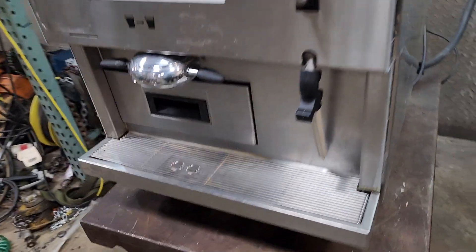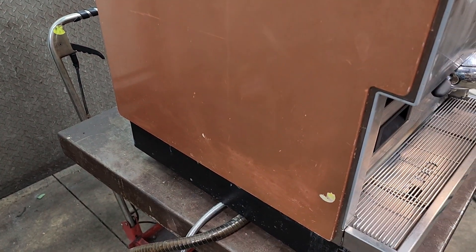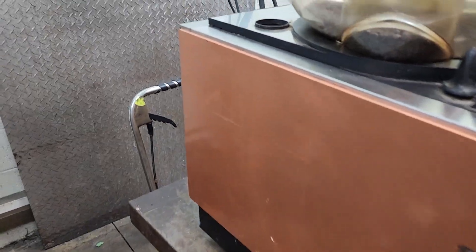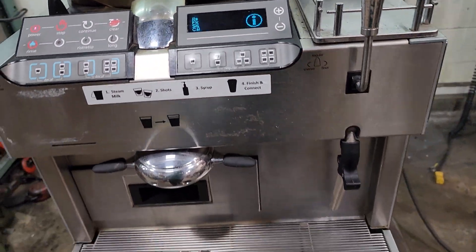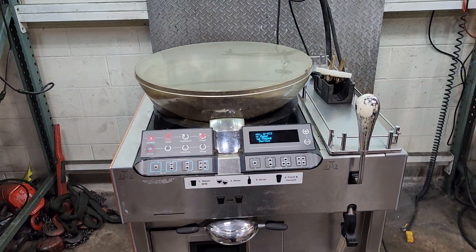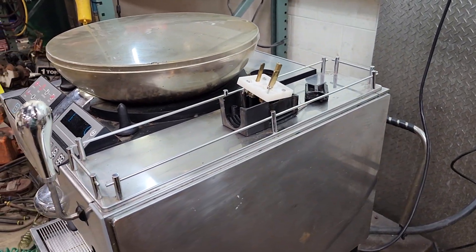It's definitely going to need to be truck shipped — these are about 250 pounds. It runs on 220 single phase. If you want to put this in your house you'd need a plug installed for it, but it's standard house current 220 single phase. If you have any questions or concerns let me know, otherwise thank you.